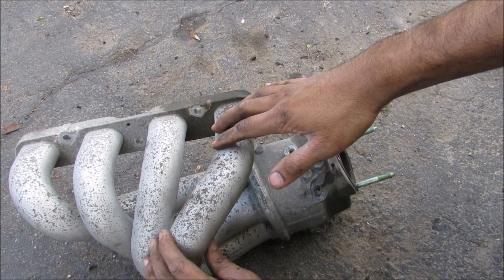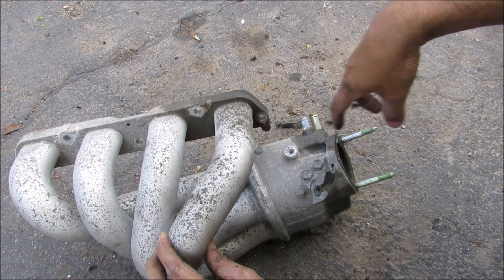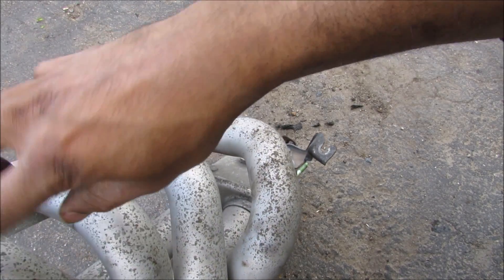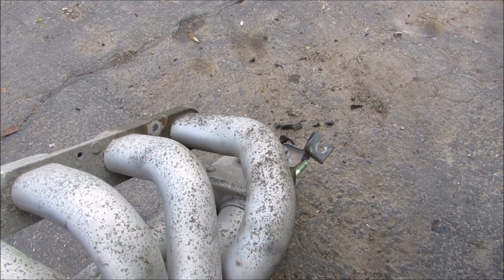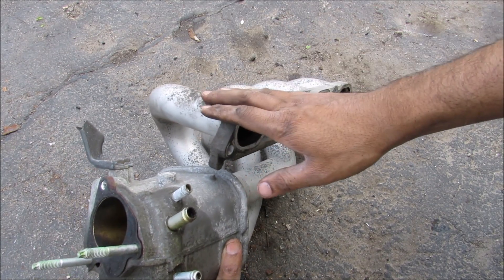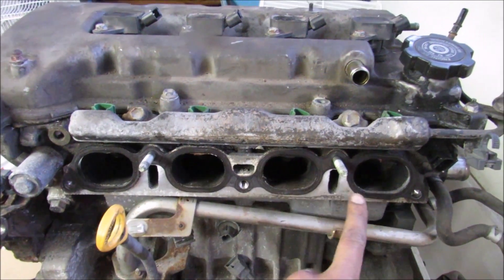Now here we have the air intake manifold, sometimes called a plenum. The throttle body is usually mounted over here, and the air goes in and splits up to each cylinder. The lengths of each runner are optimized for the proper sound and air requirements for the engine. This one is made of aluminum from the days when cars were built nice and strong, though a lot of newer cars use plastic. This is where the intake mounts to the engine.